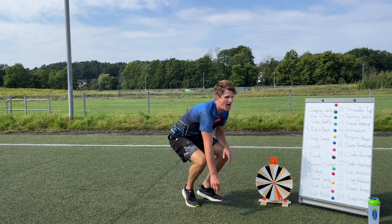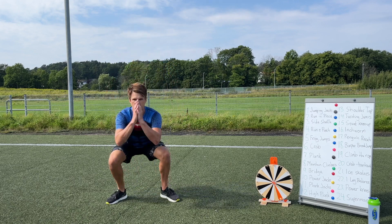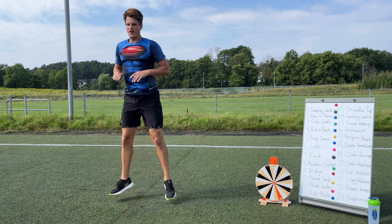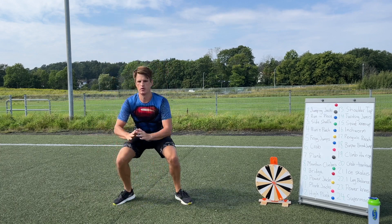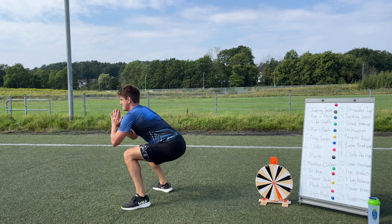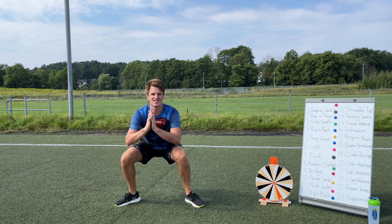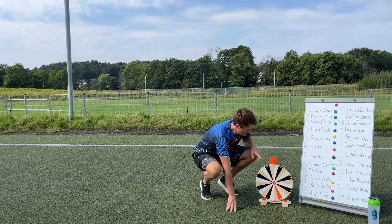Number 14 — twisting jumps, that one is fun! Start in a squat, then jump and twist to the side, squat, then jump back — squat, boom, boom, boom! This one is hard on the legs but keep going. Excellent job — 13 seconds to go. Five, four, three, two, one — stop! Good job guys! Let's spin the wheel again.